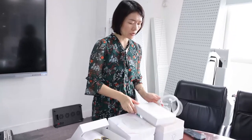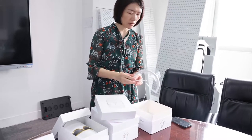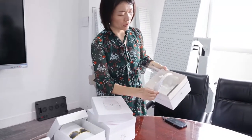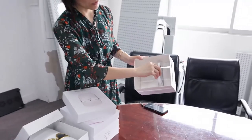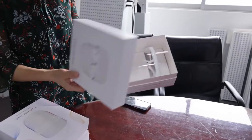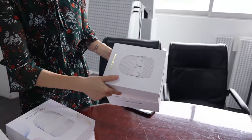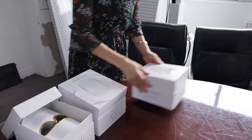As you know, we are a manufacturer, so we can provide many different kinds of customization services, including printing your logo and also printing your logo on the box. The price is also very competitive. This is a very hot-sell model — TL-15-A, three-color LD Mask. This is the first one.